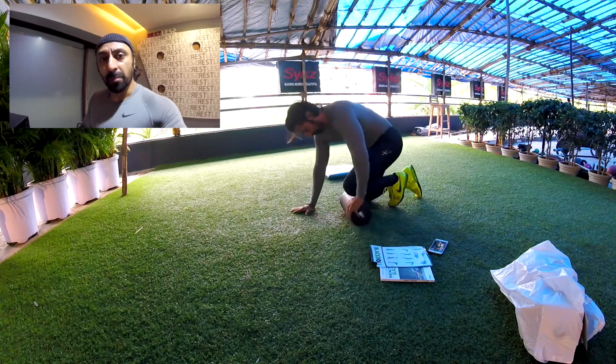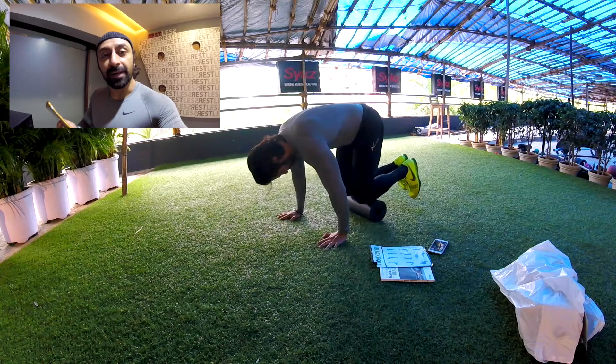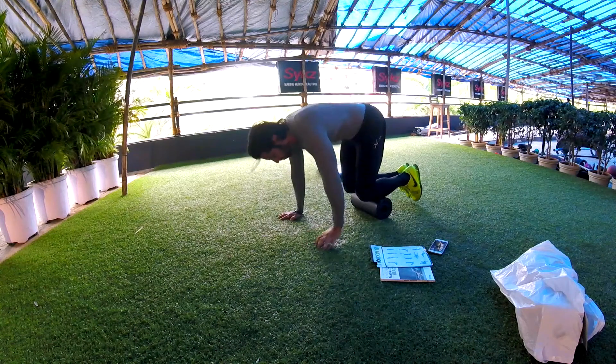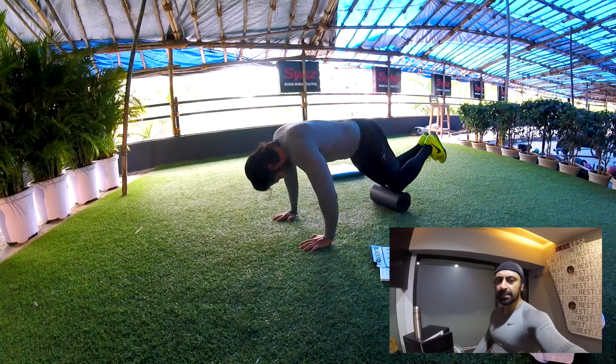Every time I tell my trainers, members, and clients: when they spend money on a particular product or equipment, it's like an investment in yourself. This is worth the investment. I am using this Blackroll right after my back workout and it's oddly satisfying.